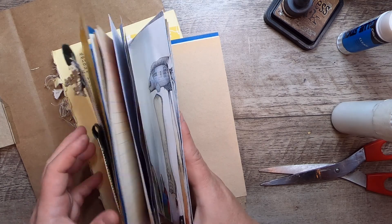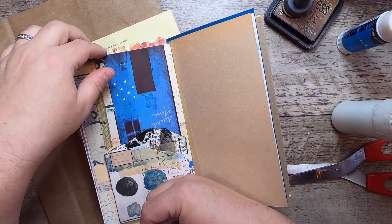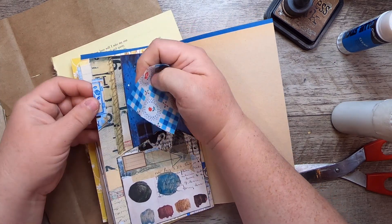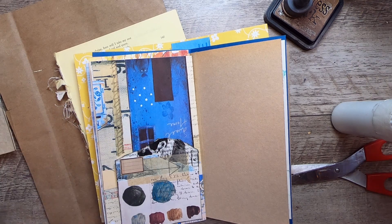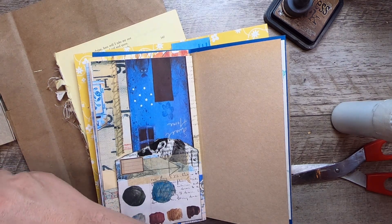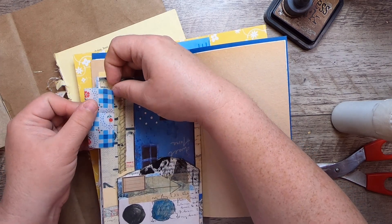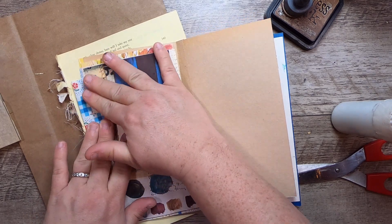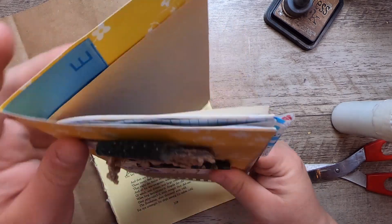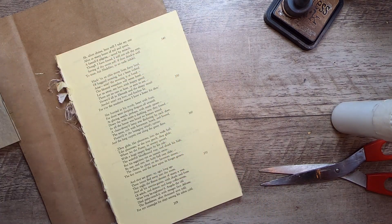There we go. I think if I want to do something else on this page, maybe a tab would be kind of nice, just to add to the blues - maybe this one. I'll throw a little bit of glue on this fabric. I will also stitch it on - I'm just going to pre-glue it so I can get it exactly where I want it. Then I'm going to make another pocket, so I'll set that aside for a moment because I have a couple of things I want to do on that page.